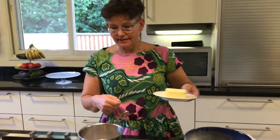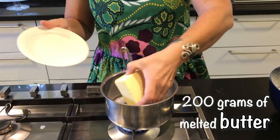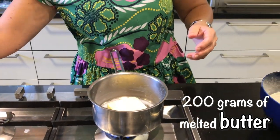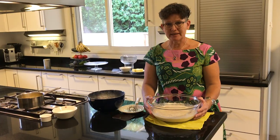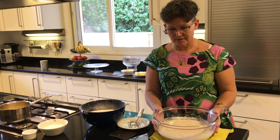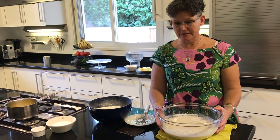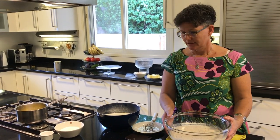Meanwhile while this is rising we will now melt the butter. The butter needs only to be melted, not burnt, so we will just do it at a low temperature. The magic is beginning — as you can see the dough here has begun to rise. That means that the yeast is working. We will now proceed and make the dough.